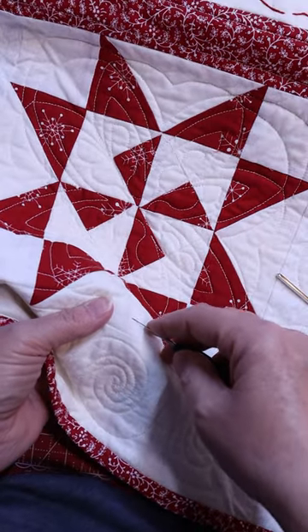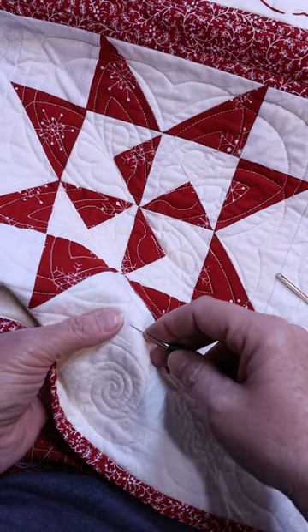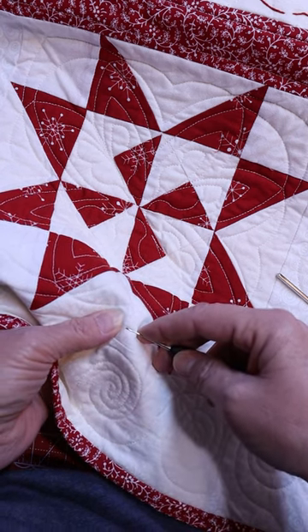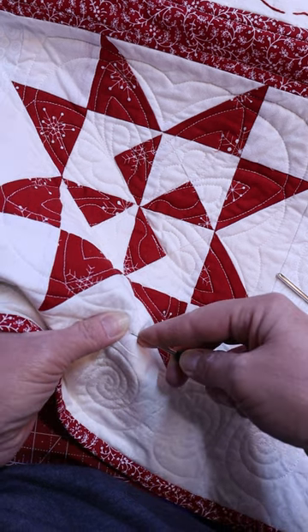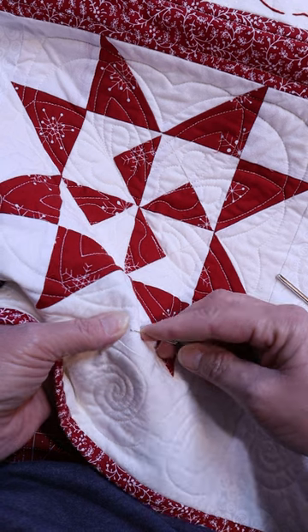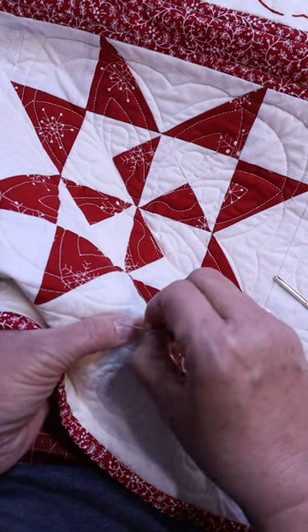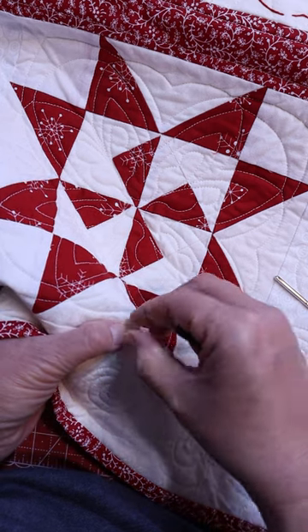All you have to do to remove the thread is to gently insert the thread pick, get hold of the thread, and gently pull it out. See how easy that comes out?